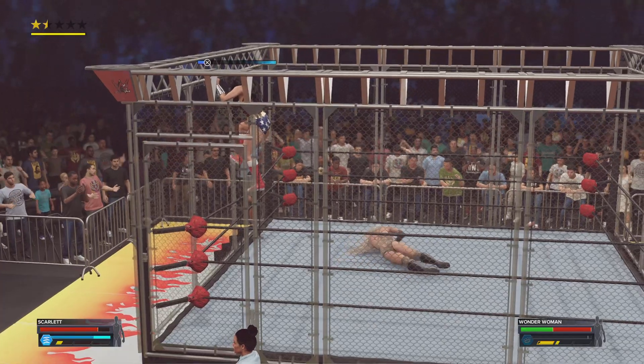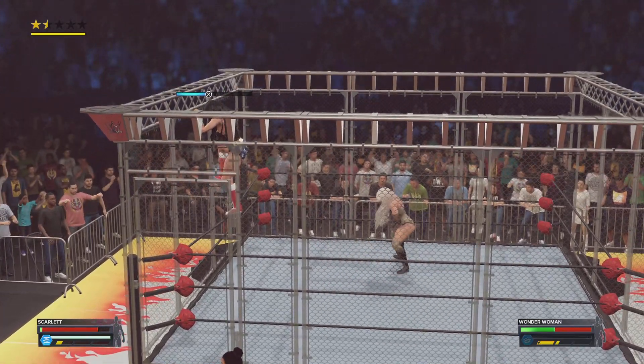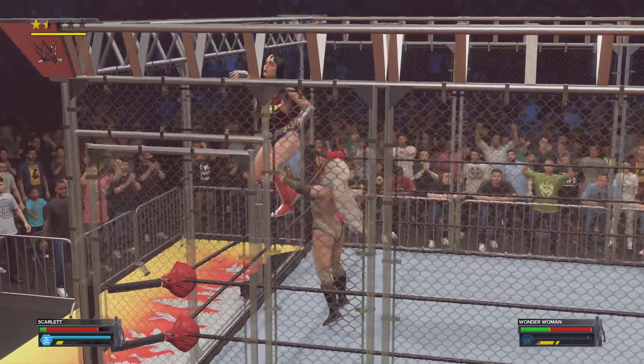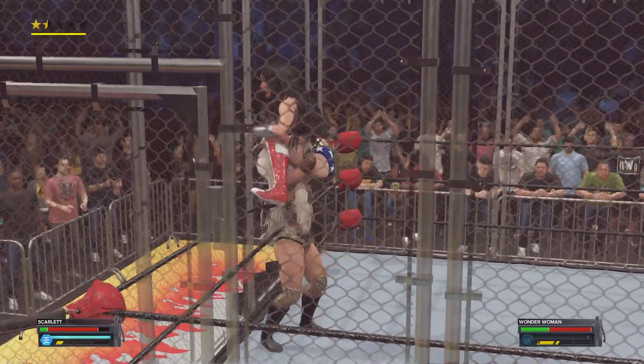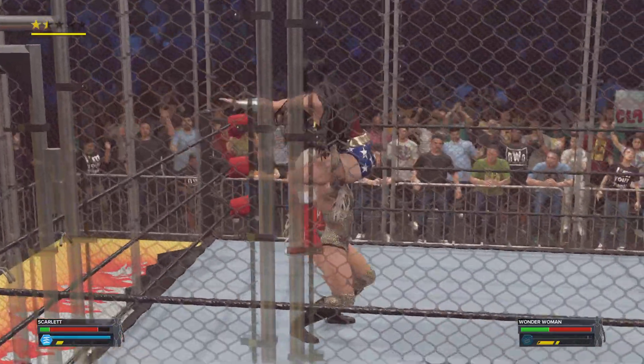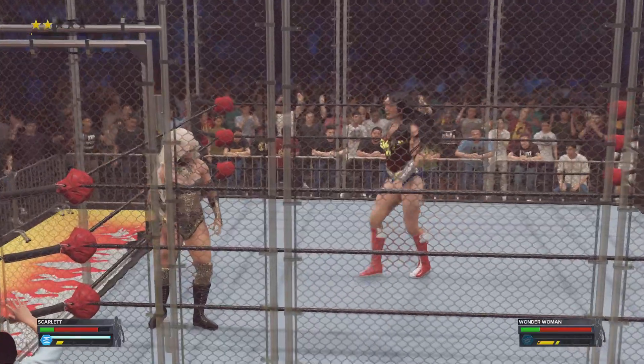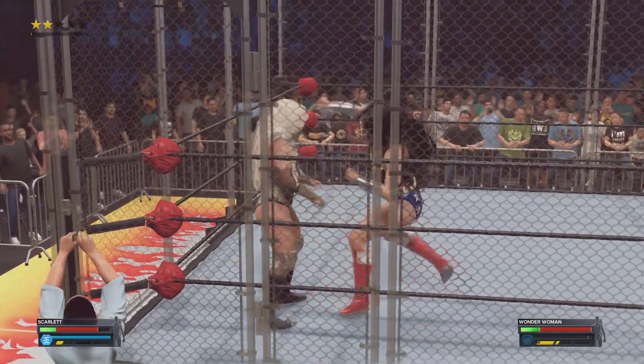Every inch of the climb puts you in a more perilous position. Trying to escape the cage — whoa, whoa, uh-oh. She's getting pulled back down to the mat. Sometimes opportunities can backfire like that.